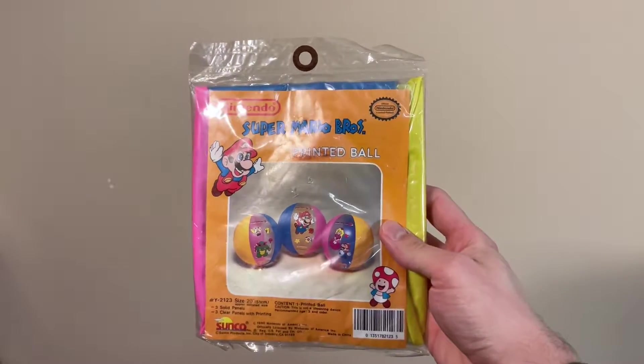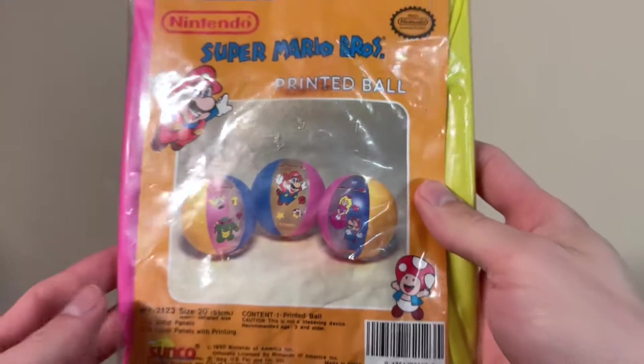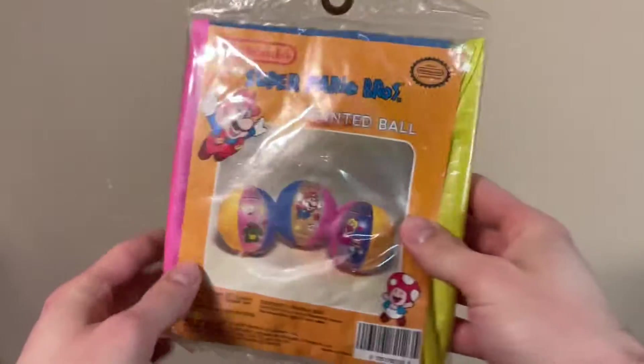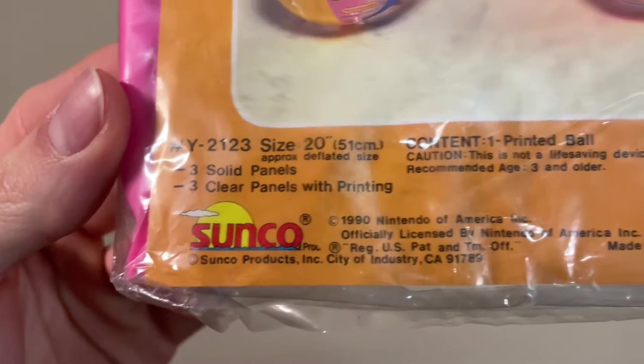Next is the Super Mario Brothers printed ball, like a beach ball. This is just too awesome. I don't know why, but some collectibles just hit me as being like the coolest thing I've ever seen, and this is one of them. It says here it's made by Sunco, dated 1990.